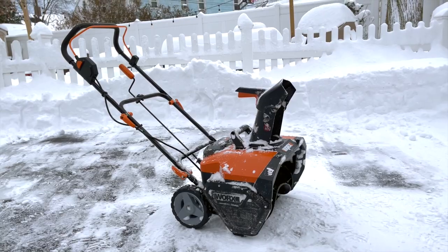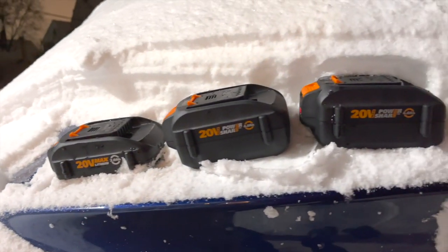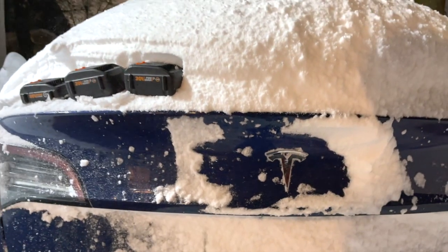Most of the WORX tools use a 20 volt 2 amp hour battery, but the snow blower comes with two 4 amp hour batteries which it connects in series to get 40 volts. I do wish it came with a 6 amp hour or even larger battery.